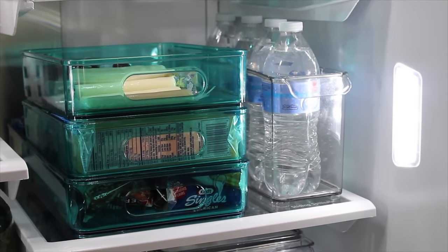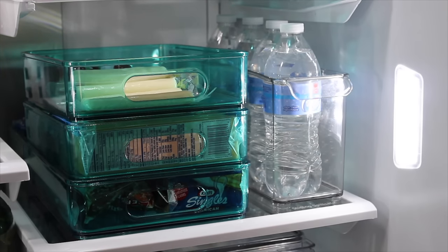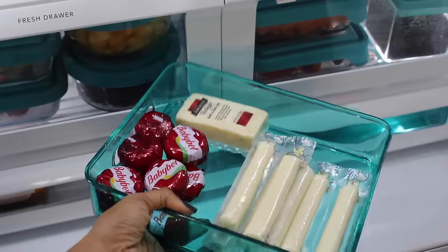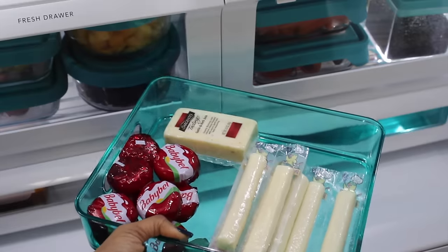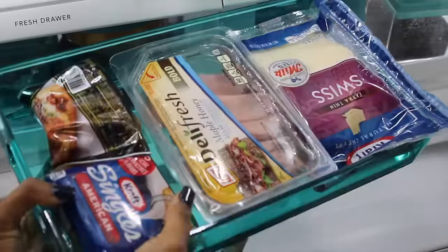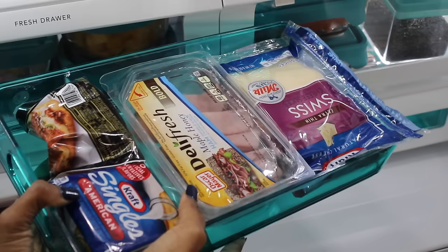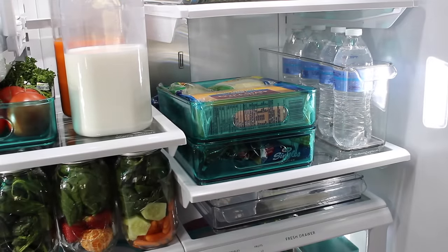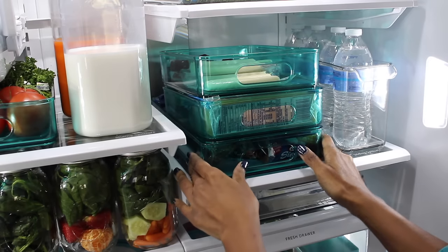Below that I have stackable bins along with a small water bin on the side, because we like to keep some bottled water in the refrigerator for when guests come over. The first stackable bin keeps snackable cheese items my husband can grab for work. The second houses cooking cheeses like shredded cheese. The last one is our sandwich bin for my husband to make sandwiches for work or home. They're stackable, save space, and fit a lot in a small area.